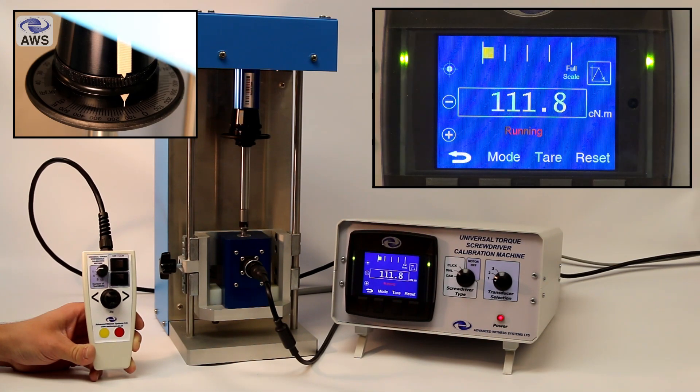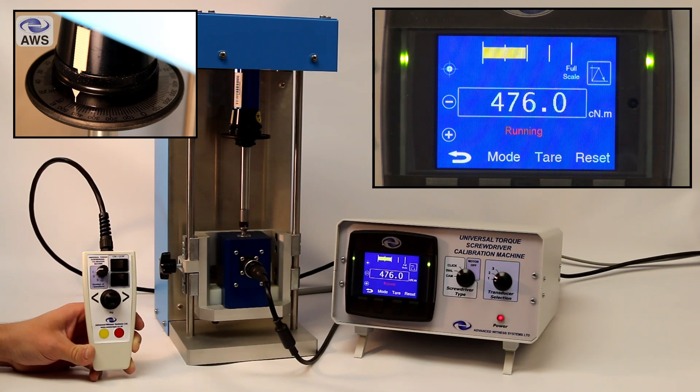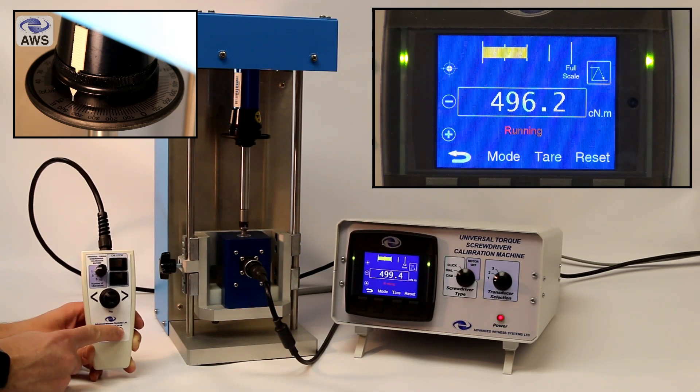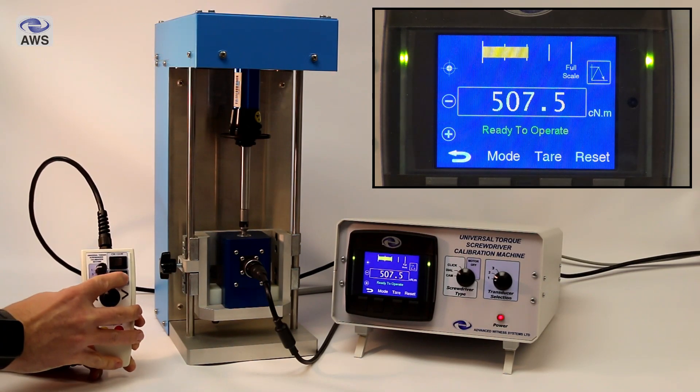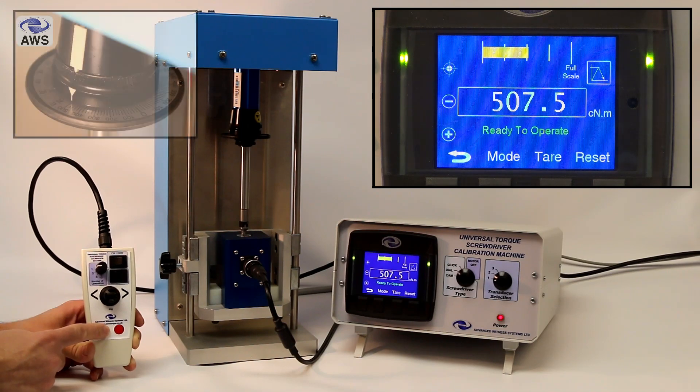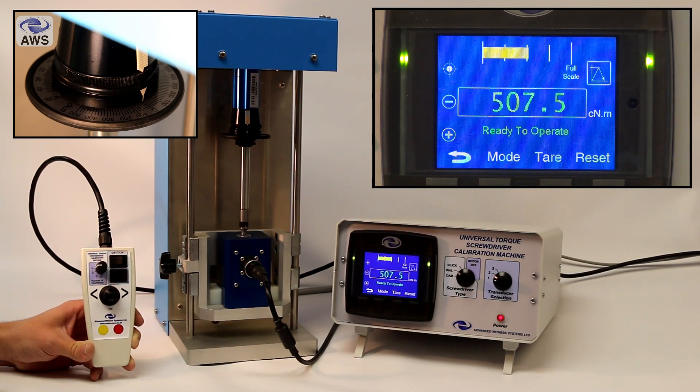For dial types, it doesn't matter what position the number of operations rotary switch is in. Press and hold the yellow button for half a second and release to run the machine. The machine will run, slowing automatically at 80% of the target torque which aids manual stopping. Then when you reach the target torque, press the red button to stop the machine. Switch to descend on the handheld controller and press and hold the yellow button for half a second again and release — the machine will stop when it has returned to zero torque.